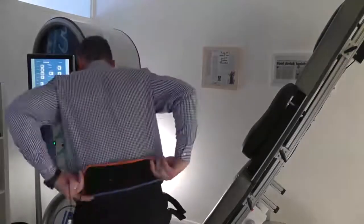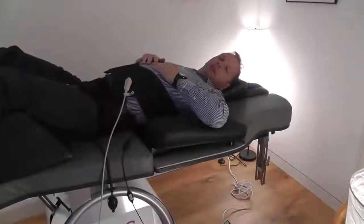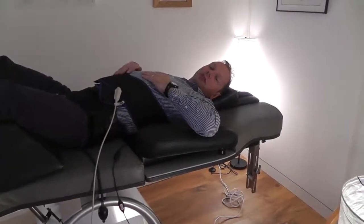This is what it looks like behind — just slotted into the pelvic harness. Okay, so now on the machine and we've just started the treatment.